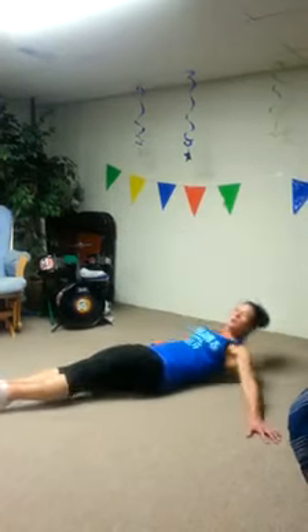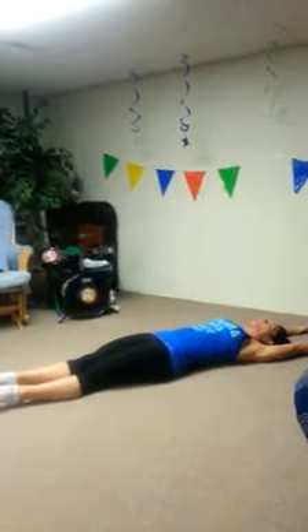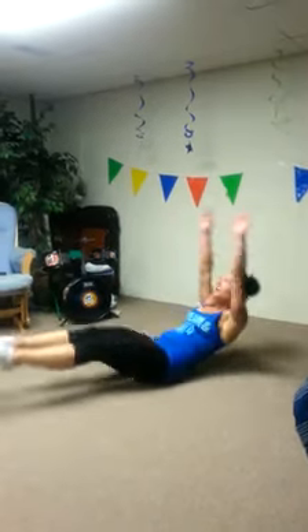Our next exercise is going to be V-ups. So lay all the way down. Extend your legs. Extend your hands. Then bring everything up at once. Try and touch your toes, your ankles. Bring everything together.